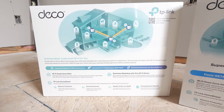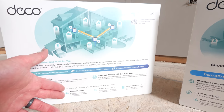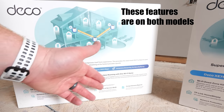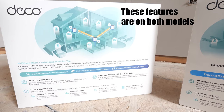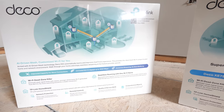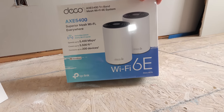Another great part of the Deco system is the app's extra features: seamless device connectivity, TP-Link Home Shield for premium security, network protection, parental controls, quality of service reporting, and comprehensive data reports. Now let's go ahead and set up the new Deco XE75.